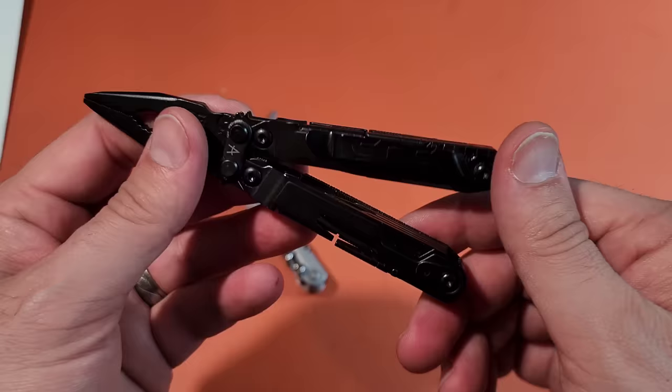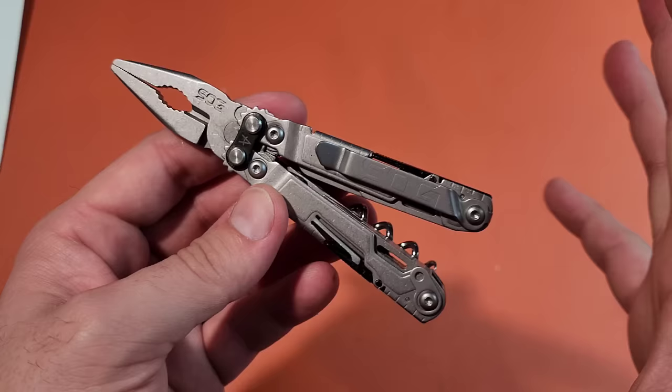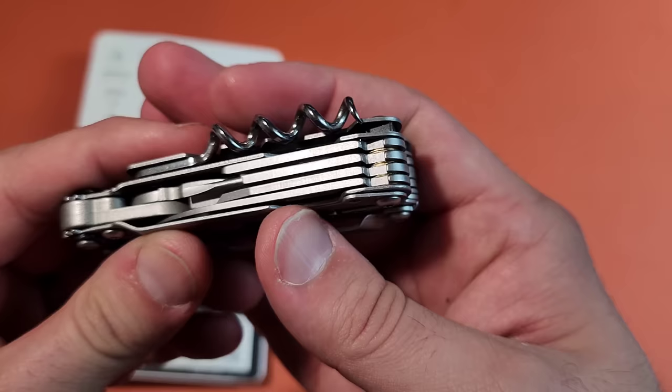It just makes a ton of sense. Now, I know it's not the easiest thing to see with this black oxide, but thankfully we're going to be talking about the stainless steel variant today. Pocket clip — yay, that's a good thing. This thing comes in at only 4.6 ounces, the same as the PowerPint.